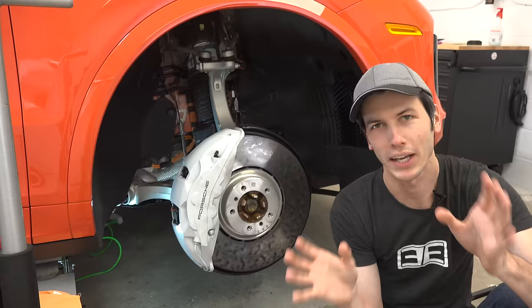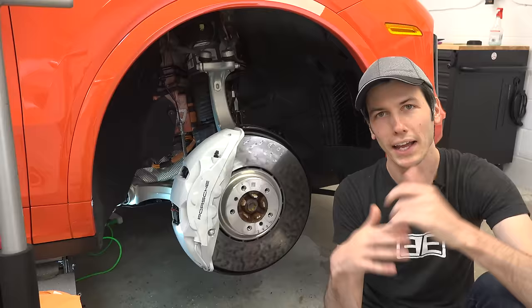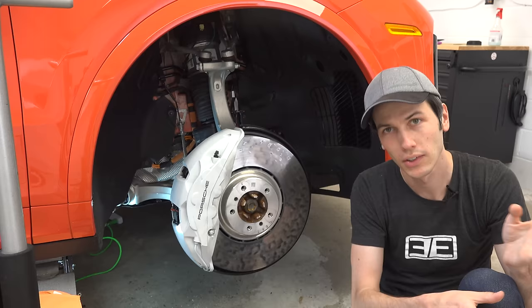You've probably heard about cast iron brakes — it's the brakes you'll find on most cars out there. And perhaps you've heard about carbon ceramic brakes: they're super expensive, they're lightweight, but they're extremely fade resistant, which makes them great for racing on tracks. These surface coated brakes are trying to fall somewhere in the middle — not nearly as expensive as carbon ceramic brakes, but with performance benefits over cast iron brakes.